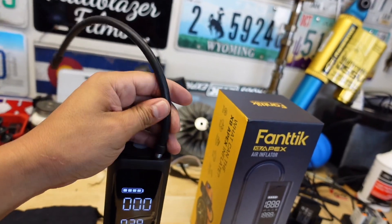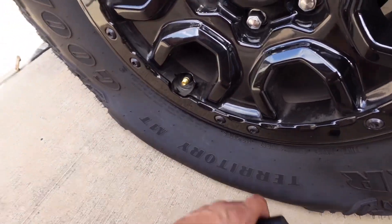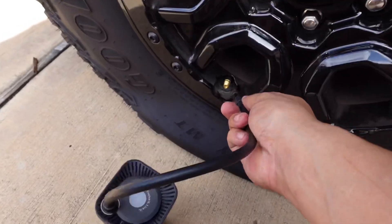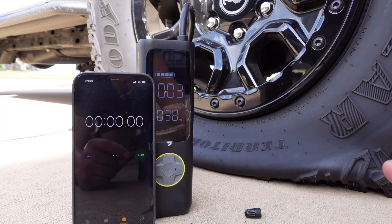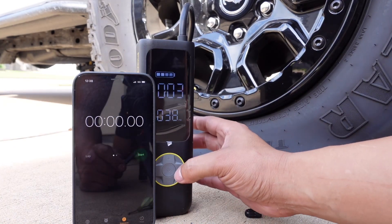I'll thread on the rubberized fitting, take the cap off, and attach the pump to the tire — it just threads on like the cap. The pump is hooked up and the tire is showing 3 PSI. Starting the stopwatch and turning the pump on.